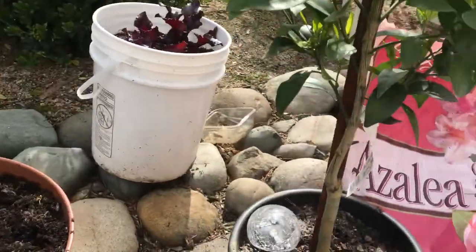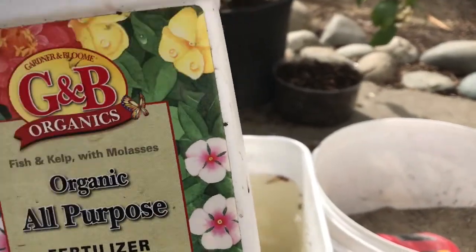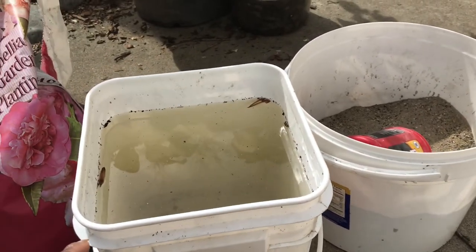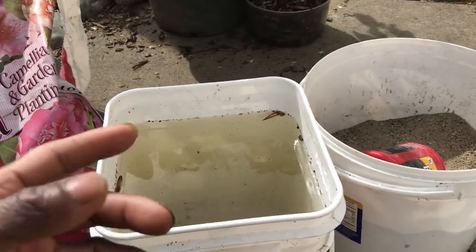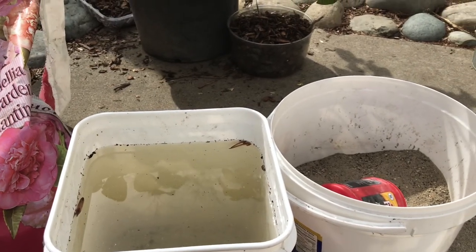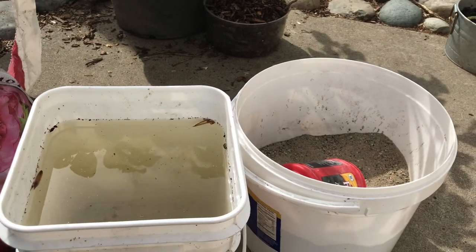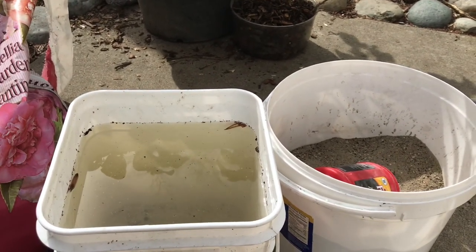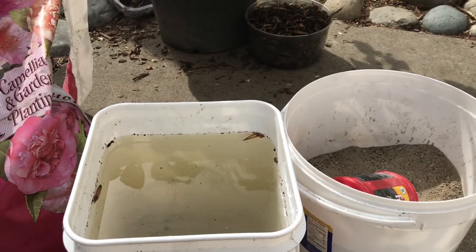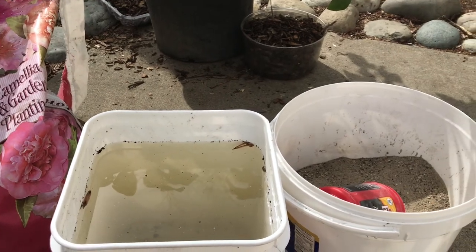I will continue to do this. All you want to do is take your product here, take a cap full, and put it into your four-gallon or one-gallon bucket. Just take a tablespoon of your liquid feed — that's all you need for a gallon, just a gallon for each citrus tree you have. You don't need much at all.